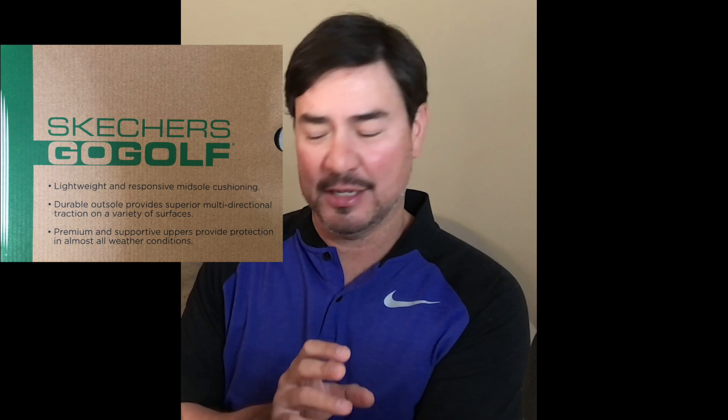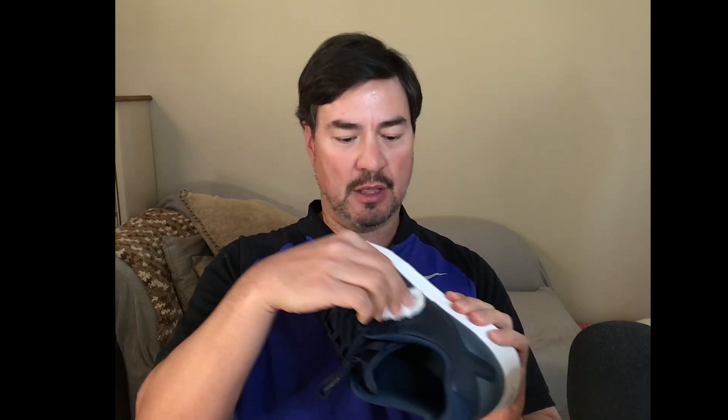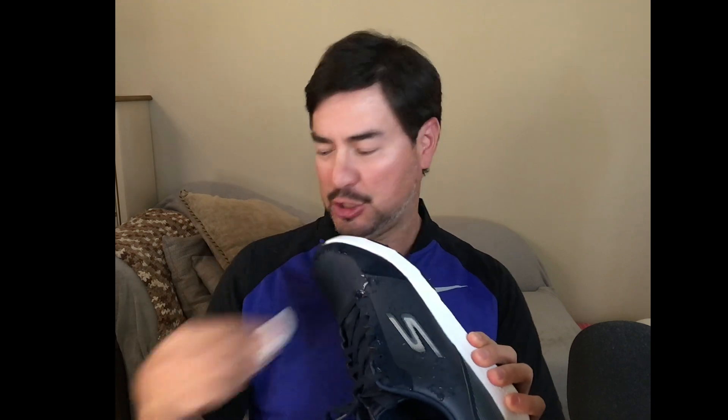The box also says premium and supportive uppers provide protection in almost all weather conditions. I only tested it out in perfect, sunny Vegas weather. While I don't have a weather lab, I do have a very damp napkin, which I'm testing it out with. Let's say it rained or something. You can see here — it's very waterproof, actually. This is the ultimate poor man's Gore-Tex shoe.